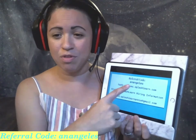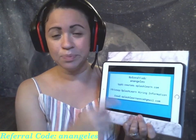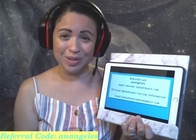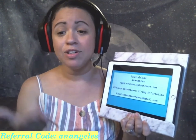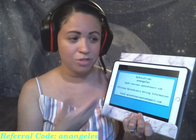When you schedule your preliminary discussion, there's also a space to enter a referral code. If this video has been helpful for you, I would be so appreciative if you use my code — it's just my name, Anangelis. If you'd like to join my Facebook group, it's called 'Splash Learn Hiring Information' and you are more than welcome to join it to see what other people post and any questions asked. Or if you're not on Facebook, you can feel free to email me at splashlearnannie@gmail.com and I will be more than happy to answer any of your questions.